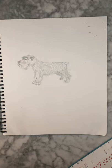All right, there you have it, the miniature schnauzer. Remember to like and subscribe. Thanks for watching.